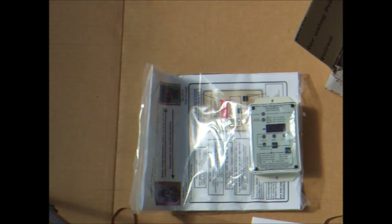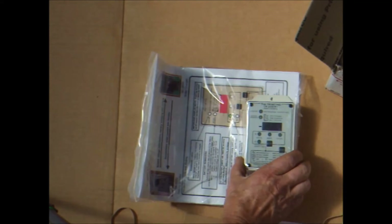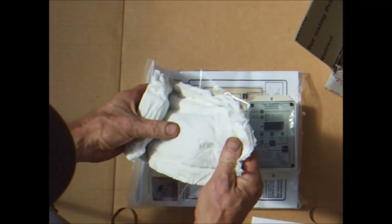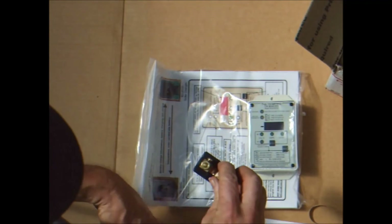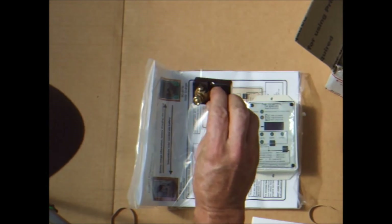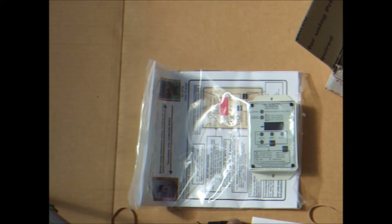I usually am only using a few hundred watts, except for starting motor loads. Inside, this is the trimetric display, and here is the current shunt. Depending on how I connect it, the meter can read all sorts of battery system parameters. I'll be connecting it to look at only the batteries, placing this shunt in the negative bus between the batteries and the loads. I'll place a link to the trimetric web page so you can see all the parameters it can measure.